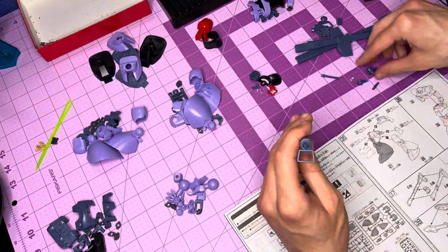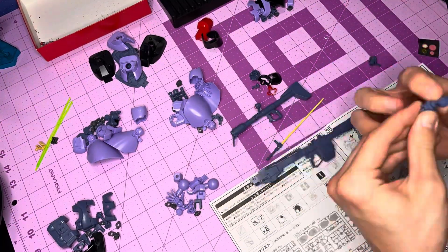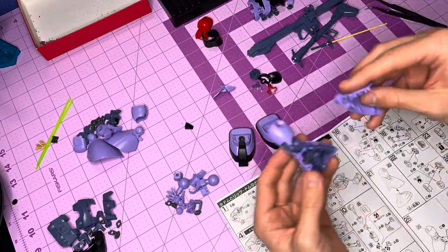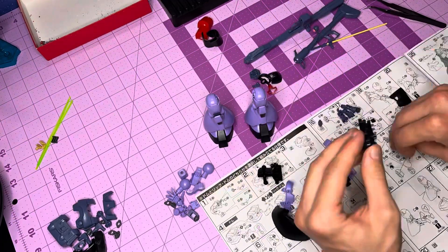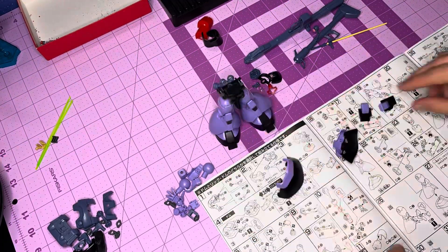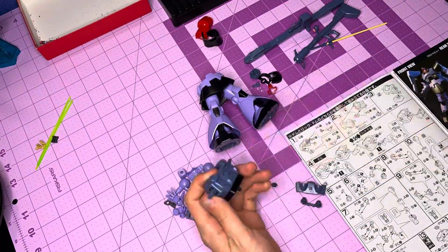Introduced in the original Mobile Suit Gundam anime and developed by Zimmad, the Dom was the solution the Principality of Zeon needed to the otherwise low mobility of their ground mobile suit forces. And thus the Dom was born, and later it was outfitted for space during mass production and became the Rick Dom.